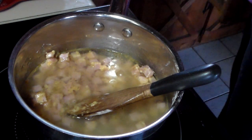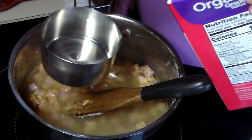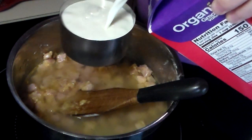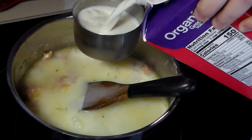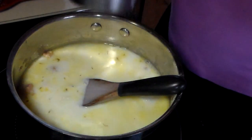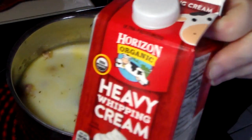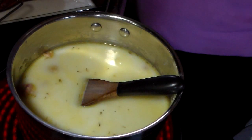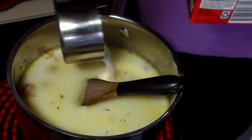Then we're going to add two cups of whole milk — I'm using organic, because that's what I buy. This will really make it creamy. You could use 2% if you wanted, but I would add a little more flour to thicken it up. And then we have some heavy whipping cream — we're going to add a half cup of that, and that really gives it body.